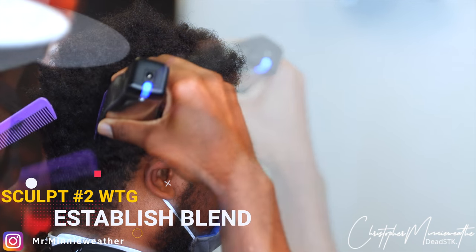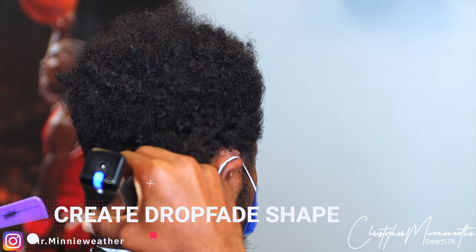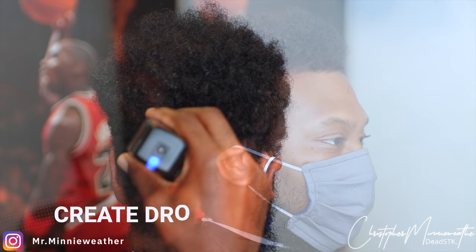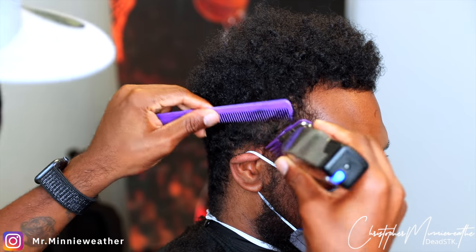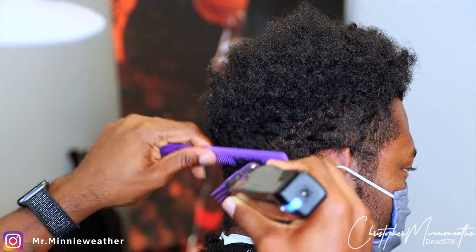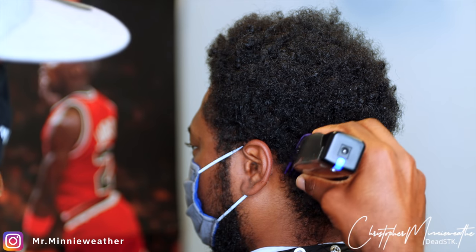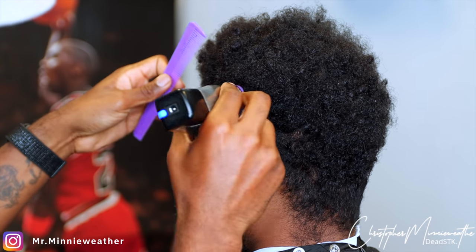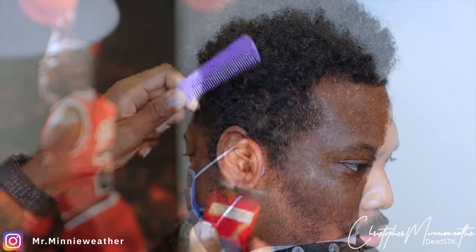I'm cutting it down with a number two and I'm going to create the drop fade shape. This is a drop fade haircut, so I'm not going to go all the way across as if I was doing a mid or higher fade. What this essentially does is it makes the job easier — how much easier is it to fade into a number two with the grain than to try to fade into a whole bunch of bulk? This kind of simplifies this haircut. I feel like it simplified it for me when I learned this step years ago.